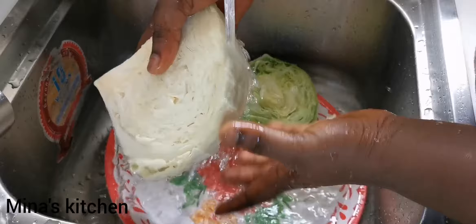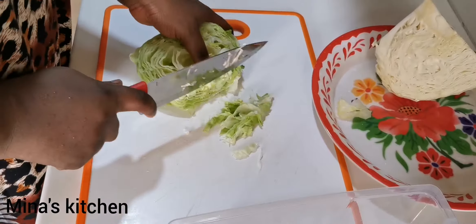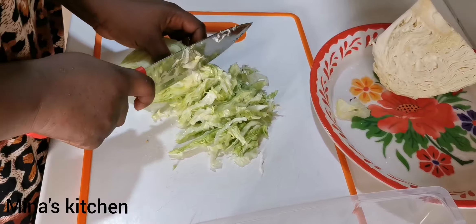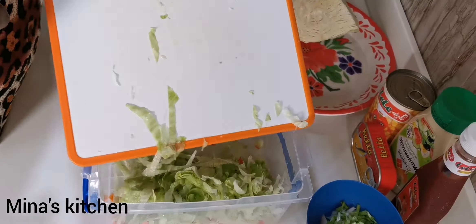After washing the cabbage, go ahead and cut it into pieces as well, then pour it into the bowl.